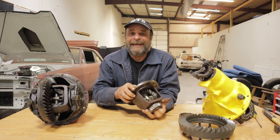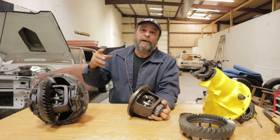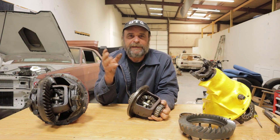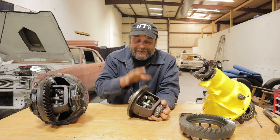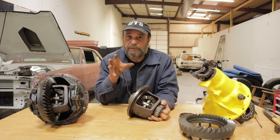Here's a topic I don't think I've ever seen anybody cover, but it actually applies to the vast majority of cars out there that we play around with. Open rear ends — nobody ever talks about the open differential and what can be done with it. But I'm going to do that today and we're going to talk about the history, the performance history of open differentials, because you might find some surprising stuff there.